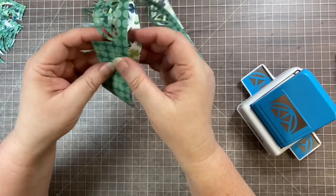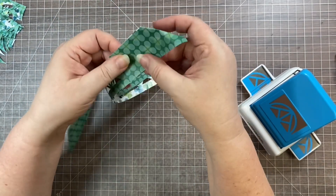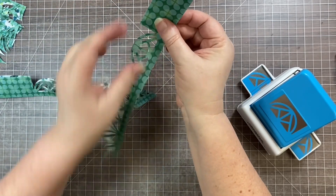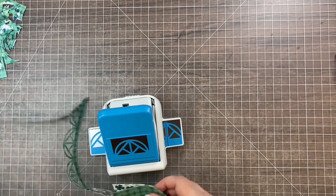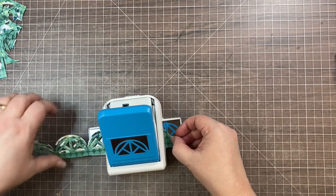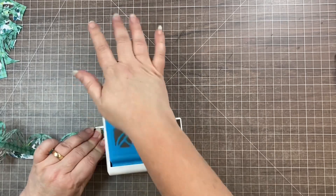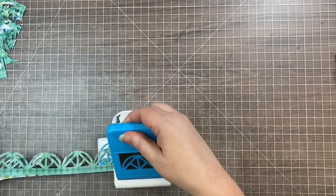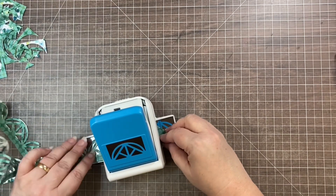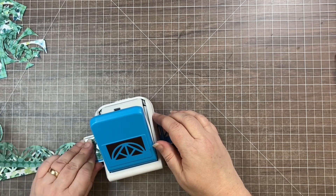You don't have to fold all the way down because you just need to punch this last little section. Line up those corners nice and straight, making sure the edges match so the punches align, then do the exact same punching we did before. Keep it aligned as you go — I'm a little bit off but it's going to be okay. Then do the other side and punch off the edge.